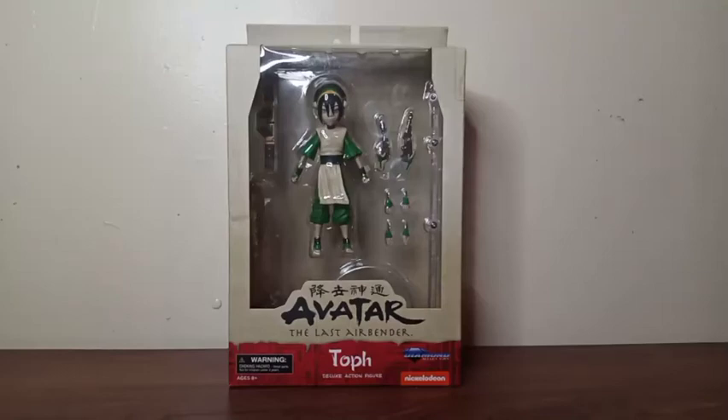What's up everyone? It's me C.N. Tsukaima, and welcome to C.N. Figures. Figures in your house. Today we're going to look at the Diamond Select Avatar: The Last Airbender action figure, Toph.